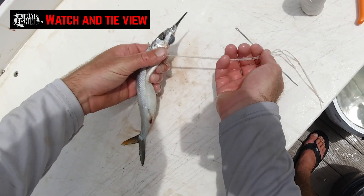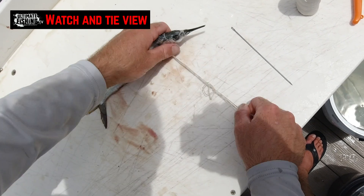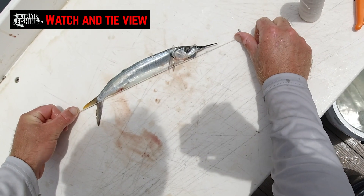And then we're just going to tie that off with another overhand knot underneath. Pull it up nice and snug but not too tight.